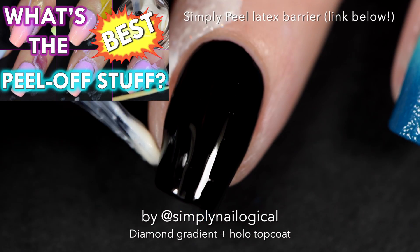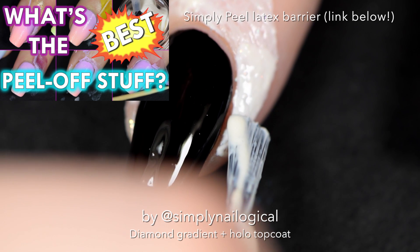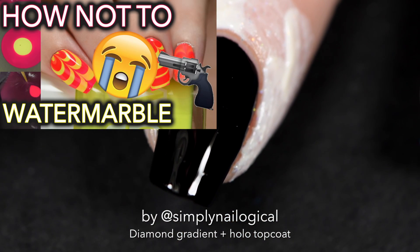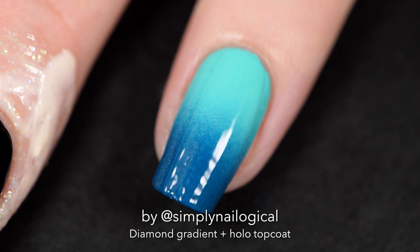Don't worry, Simply Peel, we're not finished with you. Apply Simply Peel around all of your black nails because we're going to do a gradient on top of the black. Gradients all day, every day. I love gradients and I hate water marbling. So as you let Simply Peel dry for a couple minutes, go ahead and add a quick dry top coat to your accent nail.